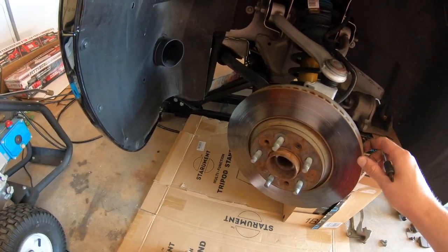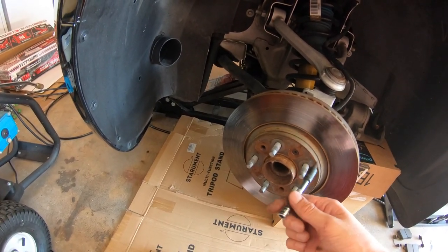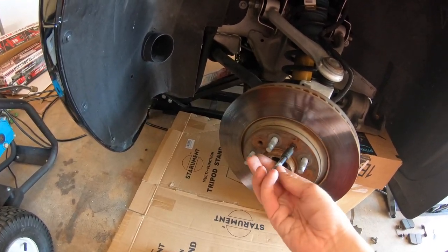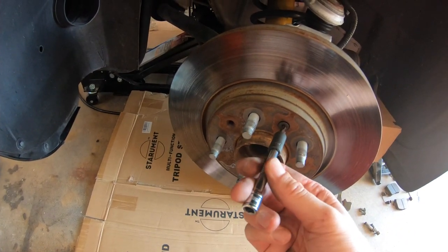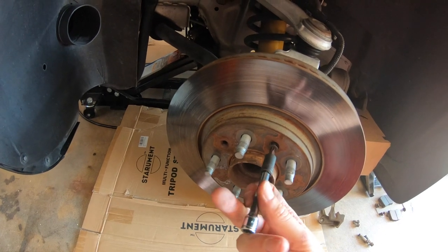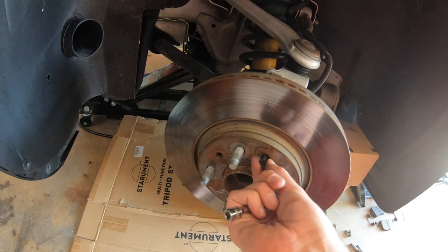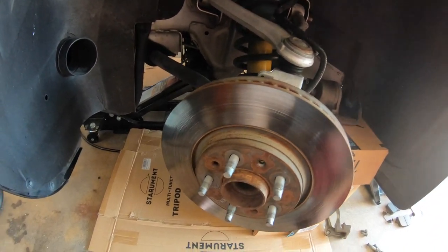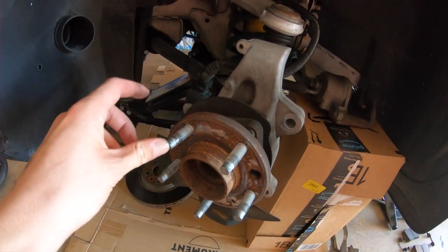Now to take off the disc, it's a Torx 30. I already cracked it loose so now it's pretty easy to remove. Once you remove this little bolt that's holding the disc on, you can just lift it away from the studs and then you'll have better access. So the Torx 30 is out and now with the brake disc off, I'm going to try to hit this stud out.